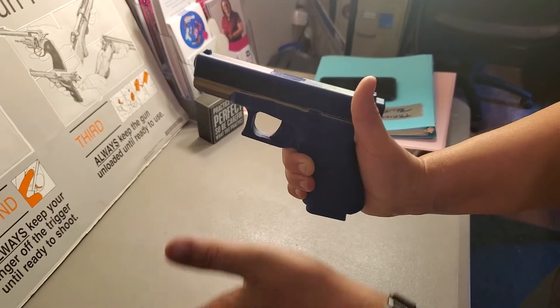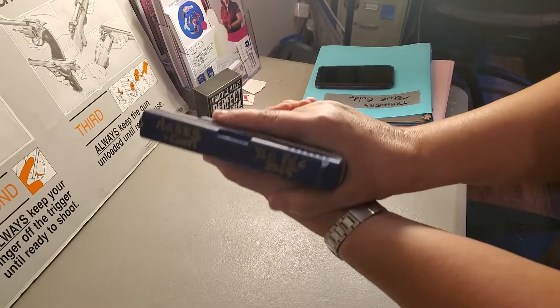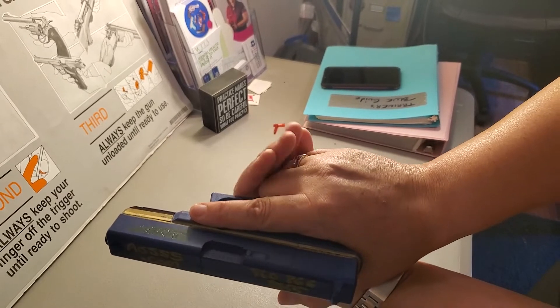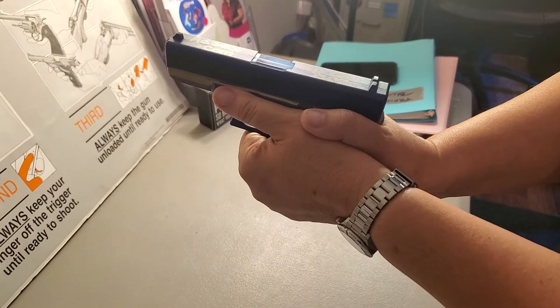By doing it in pieces — one, two, three — we're very likely to have the same grip each time. We're making sure on the other side that our index finger is touching our middle finger and we're not wrapped up around in the way of our trigger guard. That's it.